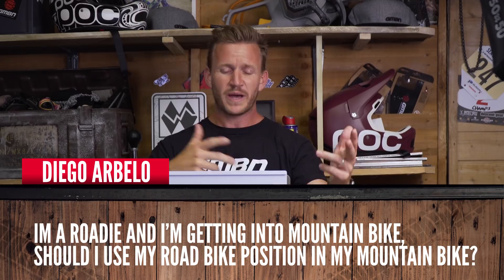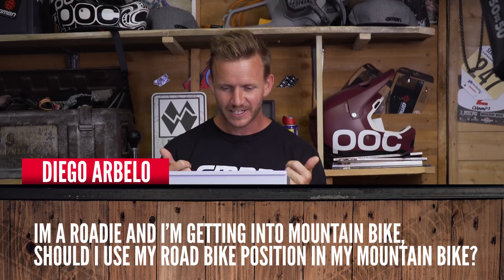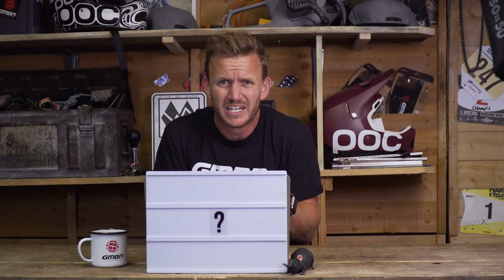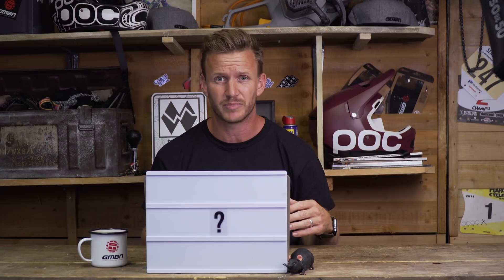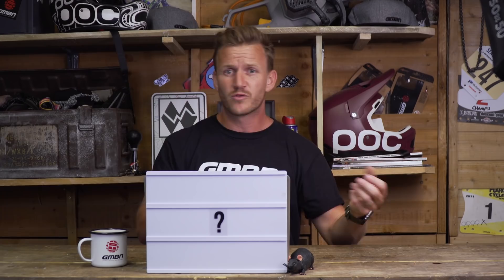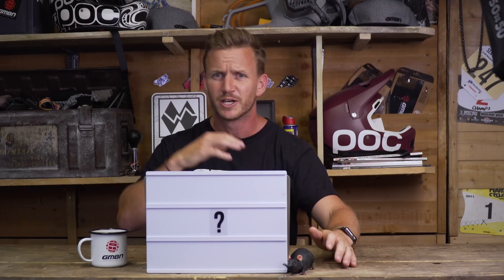Next question from Diogo Albello — he says he's a roadie. This is GMBN, not GCN! But he's got a good question: he's getting into mountain biking and asks should he use his road bike position on his mountain bike. Hell no — that's a recipe for disaster. You don't want elbows in, shrunk down, or knees bent into the bike. You want to adopt the attack position: elbows bent and out, looking ahead, knees slightly bent, body weight central. That changes depending on terrain — descending, move weight back; steep climb, move weight forward. Mountain biking is all about moving around your bike, super aggressive.